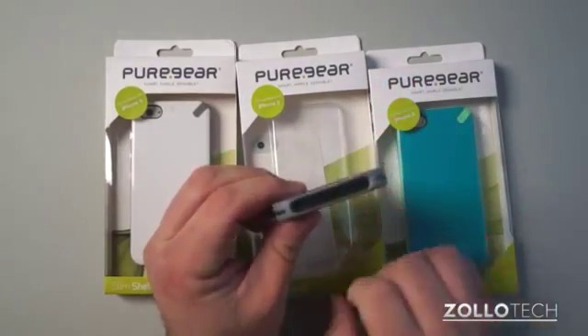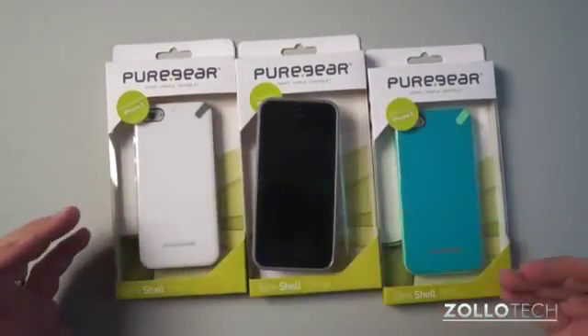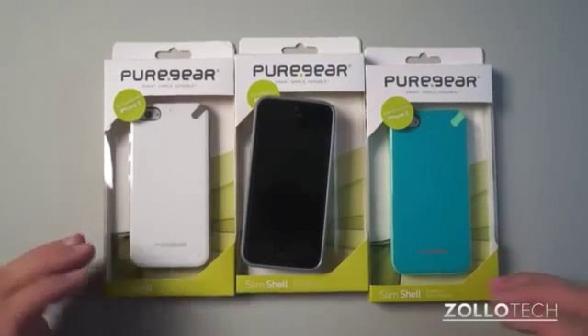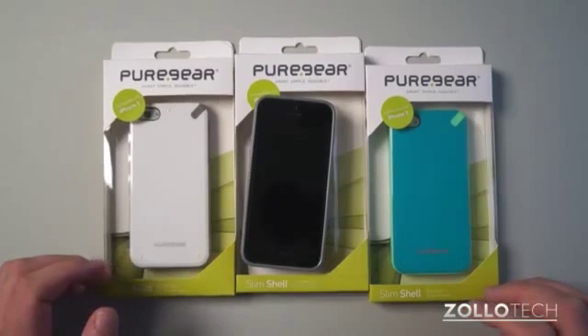Everything is exposed nicely, cut out nicely, and it seems to work great. If you have any questions or comments regarding the Slim Shell from Pure Gear, please place those in the comments below. As always, thanks for watching. This is Aaron — I'll see you next time.